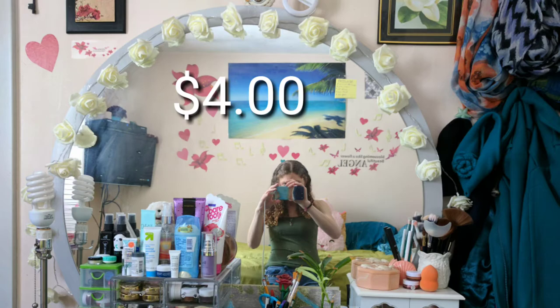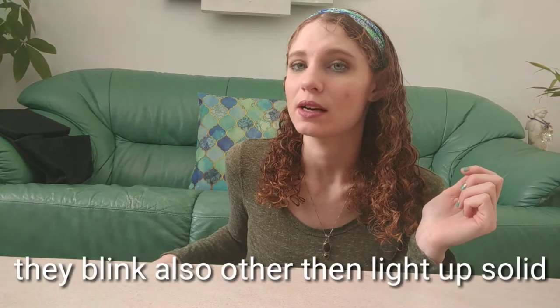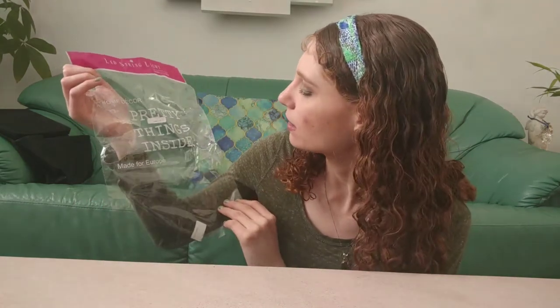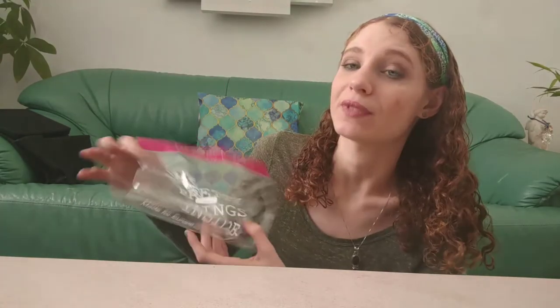I also have another item I actually did put in my room. I got these — they look like roses — and they're string lights. I put them all around my mirror in my room and I'm going to insert a photo. I have a photo on Wish where I'm taking a picture of it with the lights around my mirror. Here's the packaging it came in. It says 'pretty things inside,' made for Europe home decor. It's an LED string light and LED fairy light by Mylite.